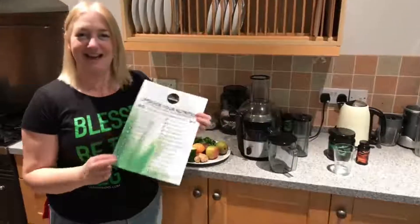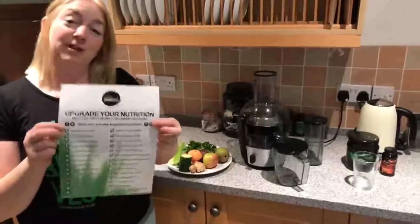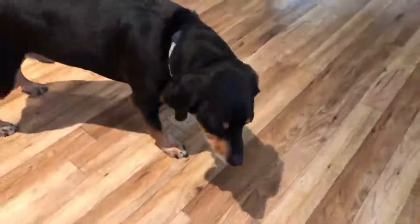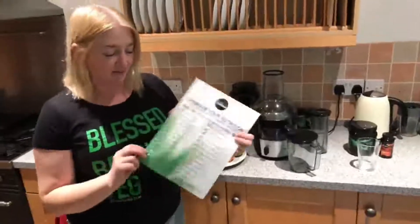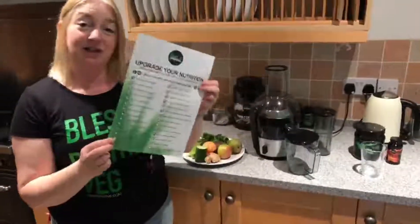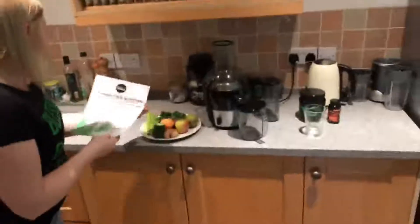Afternoon everybody, it's Sam here at Lean Greens and we're almost at the end of our upgrade your nutrition challenge. I hope you're enjoying these videos. You might not be able to hear the crunching of the carrots because when carrots come out, the dogs appear. Today we're going to do a super juice.